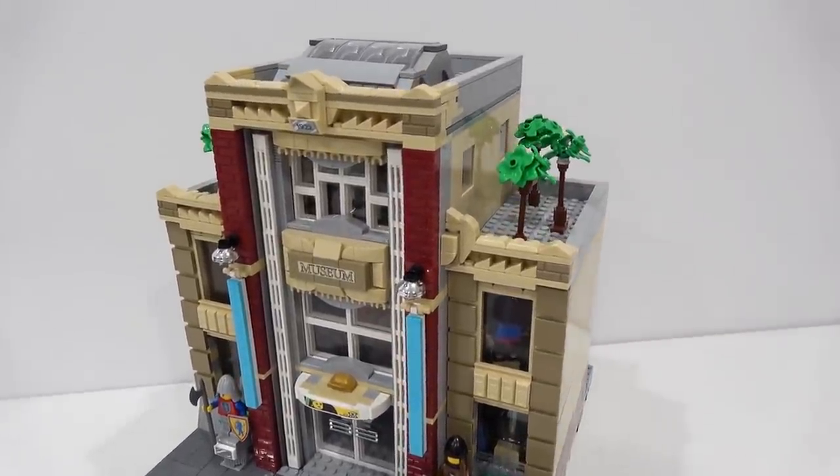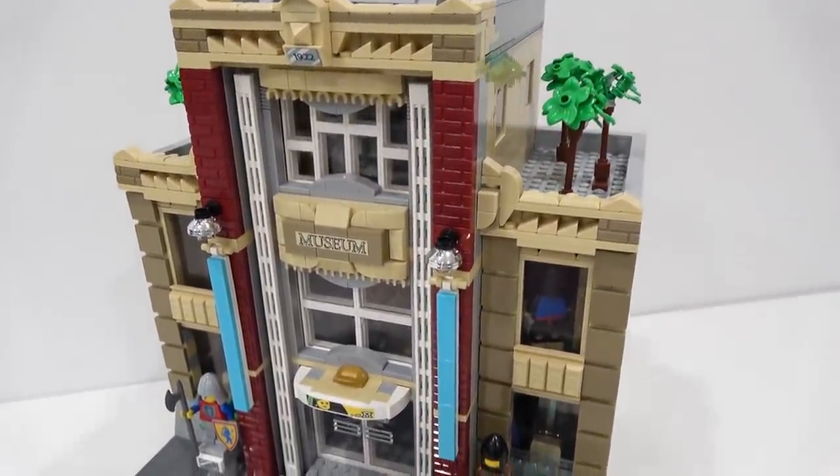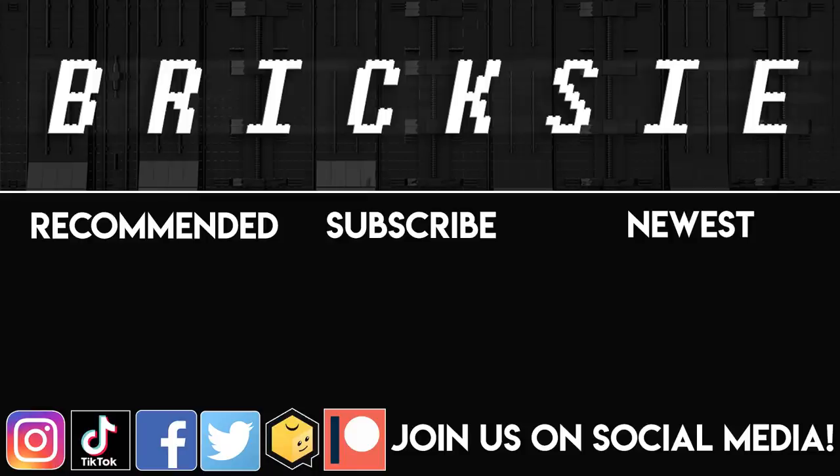Remember to like, subscribe, and stay tuned. Thanks for popping by. Have a great day. Bye-bye.